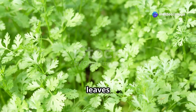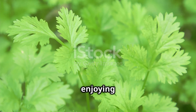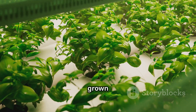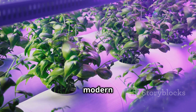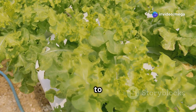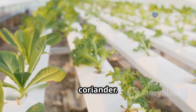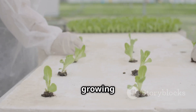Coriander, with its vibrant green leaves and citrusy aroma, is a staple in kitchens worldwide. Imagine enjoying fresh coriander all year round, grown right in your home without any soil. This is now possible with modern techniques like hydroponics and aeroponics. Let's delve into these fascinating techniques and discover the magic of growing coriander without soil.